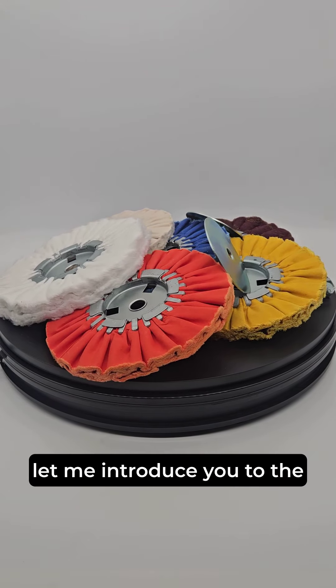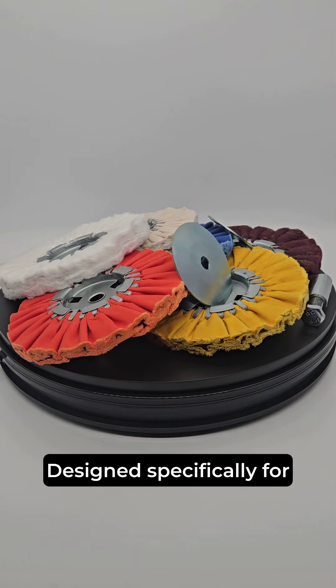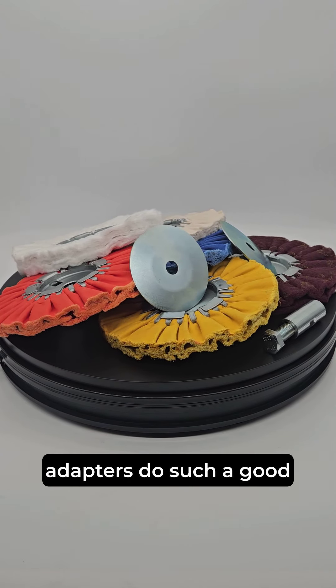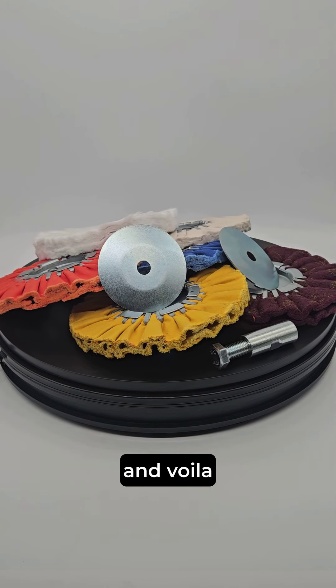Let me introduce you to the Airflow Cool Air Polishing Kits. Designed specifically for steel and alloy wheels, these polishing wheels and adapters do such a good job. Just pick the right compound and voila.